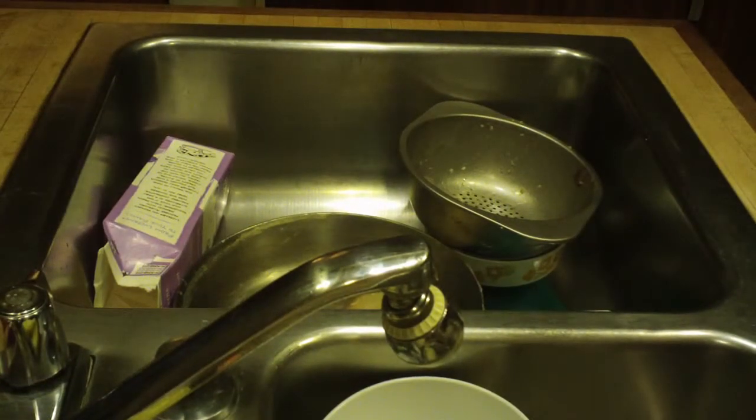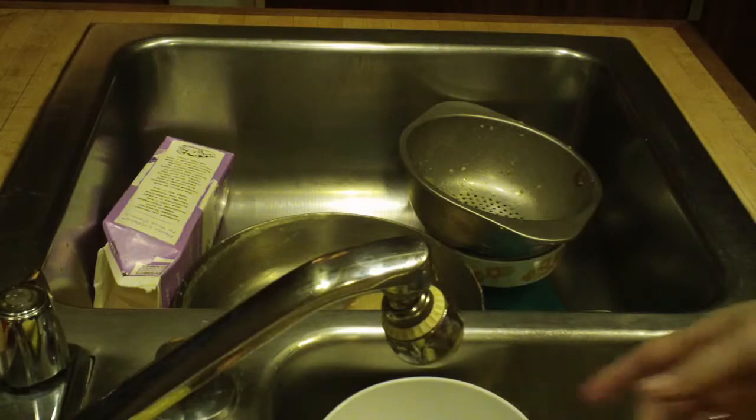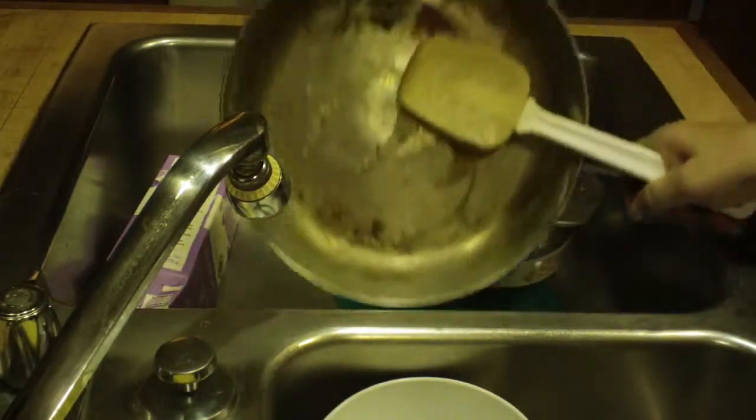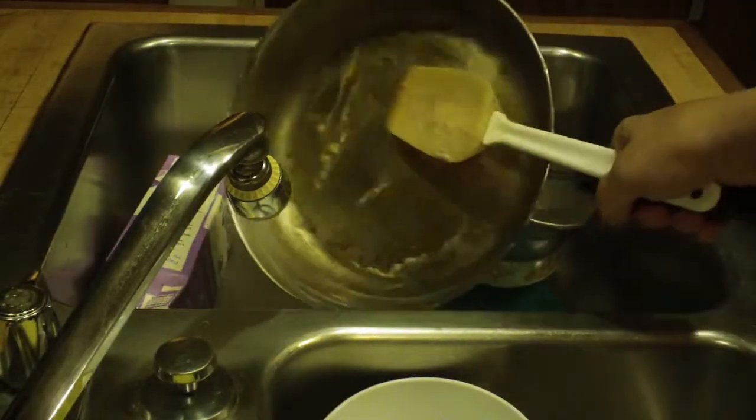So now let's talk about cleaning up. I have all this stuff left over from when I get done cooking and I've got this big old mess. If I let this sit here, everything's going to look really bad. This is going to get hard as a rock and it's not going to clean up very well.